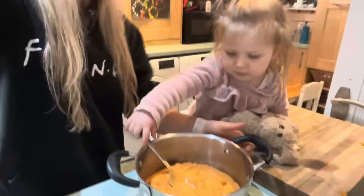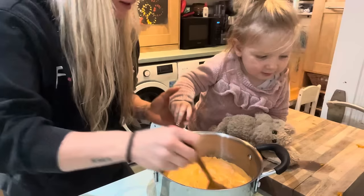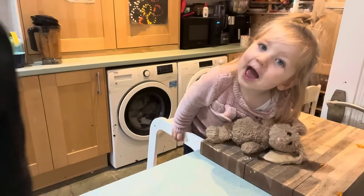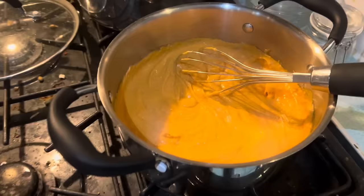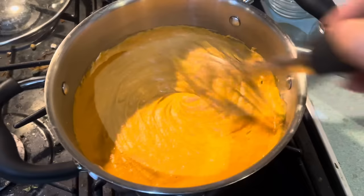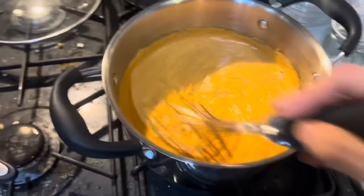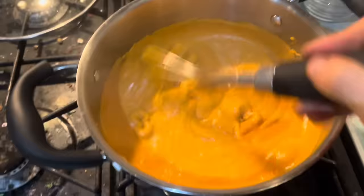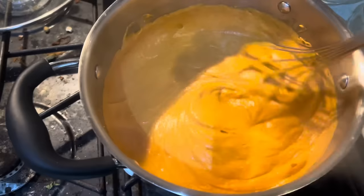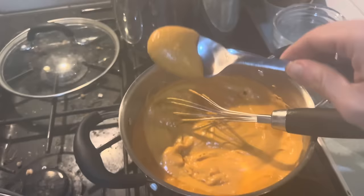Excuse my mess everywhere. Look at this delicious cheesy sauce — it's really starting to thicken up now, and you want to stir it constantly. Don't let your pasta overboil. You want to stir this constantly because we do not want it getting burnt at the bottom, and then in a few minutes this should be absolutely delicious. This is the final product — see how it's super sticky and stretchy and bubbly. Oh my gosh, totally fat-free, guys.